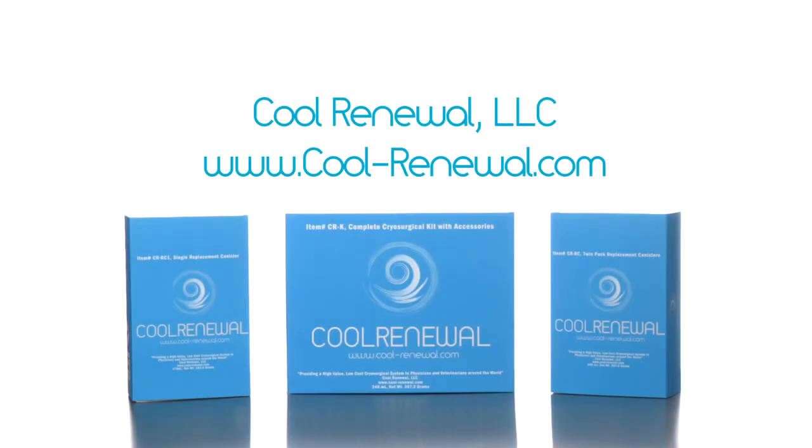For more information, please visit www.cool-renewal.com.